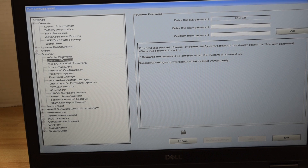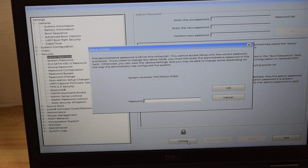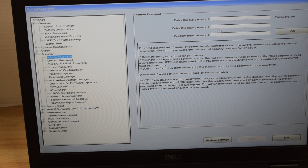Now we're going to do a similar thing to the administrator password. The administrator password is locked, as you can see. Hit the unlock button below the lock icon. It'll ask you to type in the current password — we type that in and hit OK. Now it gives us a chance to change the password. We type in the current password, and then in the new password field and the confirmation field, we type nothing and just hit OK. That sets the password to nothing, and now the password is not set — we've successfully removed the administrator password.